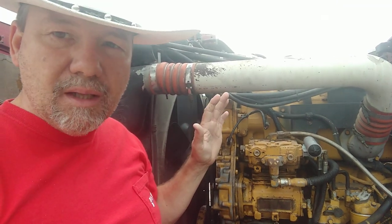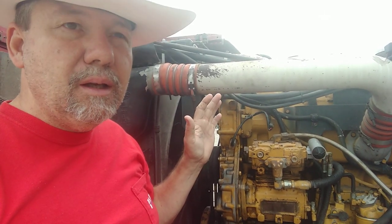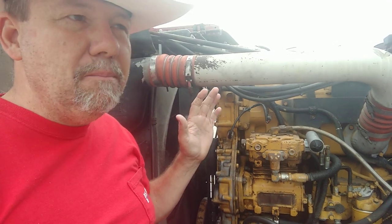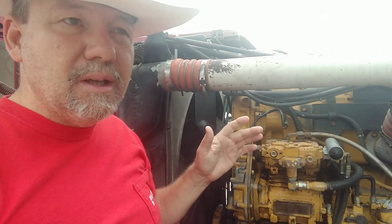It's a tough, solid engine — go a long, long way. I don't know how many hours or miles are on this engine, and I don't know all of the work that's been done. I know some recent work that I've done.